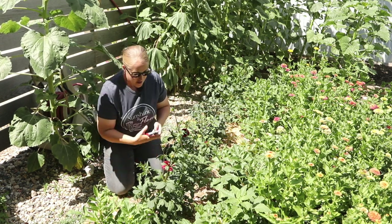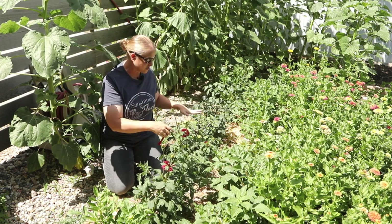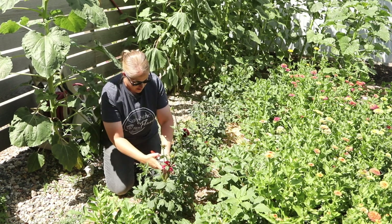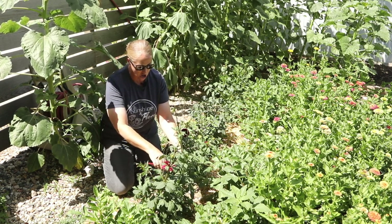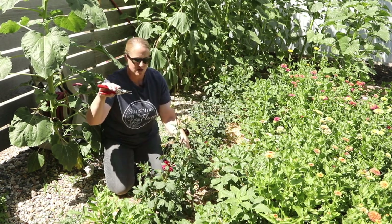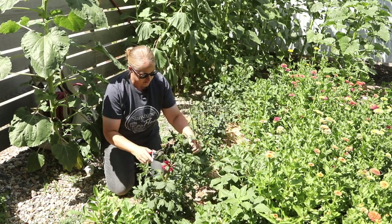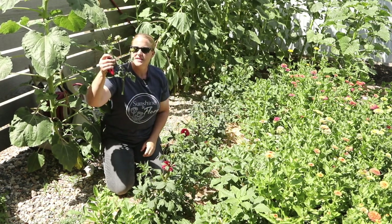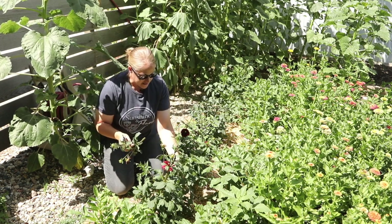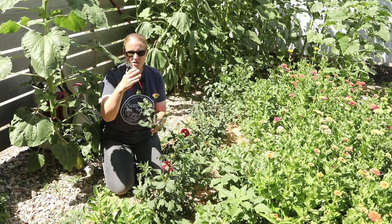I should have pinched these a long time ago. I'm going to go ahead and pinch these first two and then zoom the camera in on the rest. You want to go in pretty low — probably about 12 inches off the ground — at one of the intersections where your main stem is coming off and your side shoots are going out. Yes, I'm going to lose these three blooms, but this is going to tell the plant to branch out and create so many more blooms with longer stems I can actually use for bouquets.